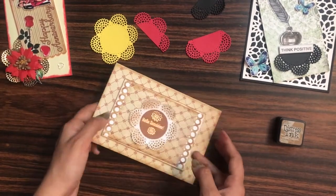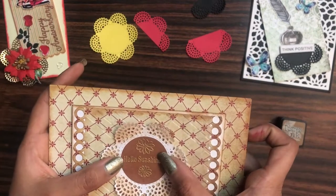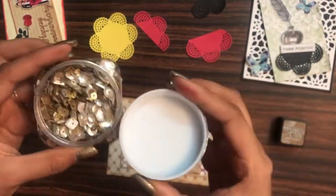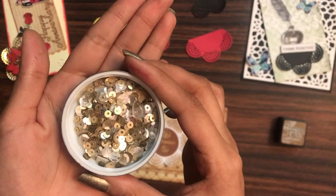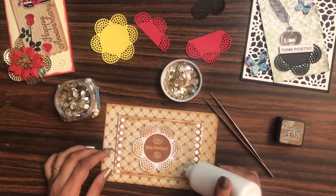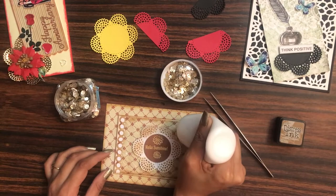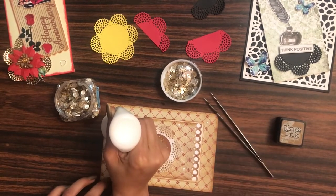Now the base of the card is ready — it's time to embellish our project! For that, I'm going to use the Dress My Craft copper mix sequins, which will keep the vintage theme alive. Using the Dress My Craft tweezers, I'm randomly adding liquid adhesive here and there, and then onto that I'll apply the copper mix sequins.